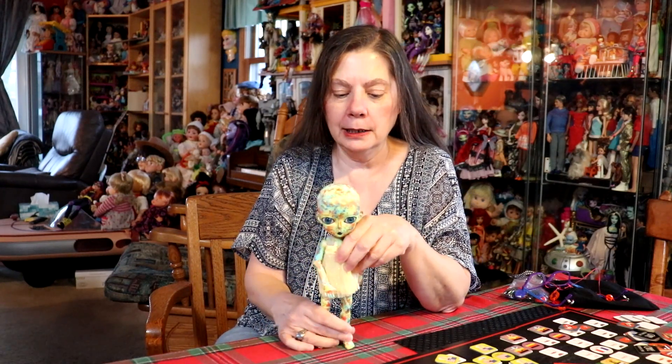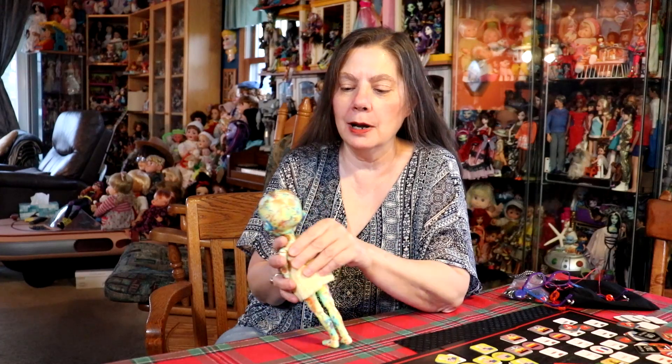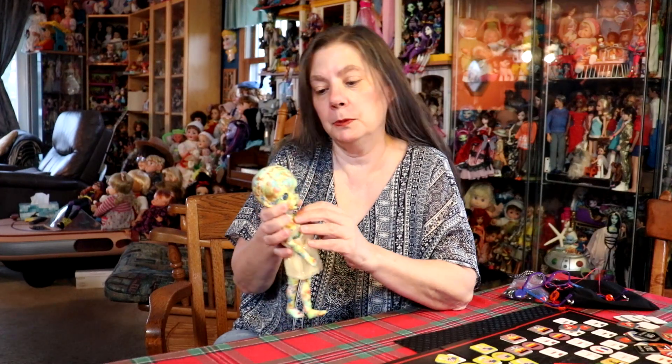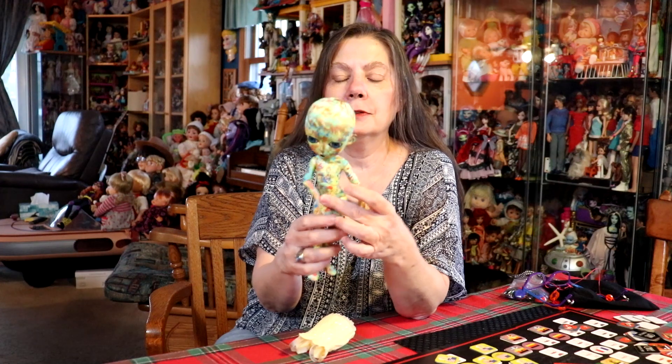Hey everybody, it's the Reluctant Reviewer and this is just a little show-and-tell. This was my last Hujoo body that I had, so I decided to paint it yesterday. I think she turned out kind of cool — she's very pop art. Yes, there's doll nudity, but actually this was supposed to be a boy and I turned it into a girl anyway.